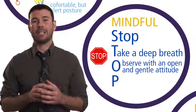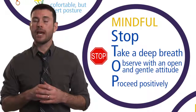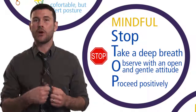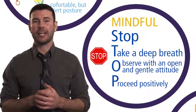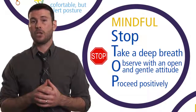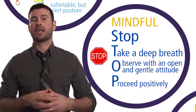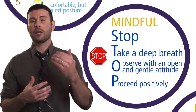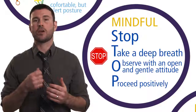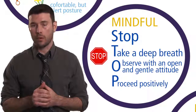Because the last step is P, and that's to proceed positively. When we've really thought about challenging or difficult situations, we often know the answers ourselves. Most of the time it's not a mystery to us what we should do — we often lose sight of it because we become too stressed. But hopefully up to this point you've been able to achieve that mental clarity so you can proceed positively in the moment, doing what's most effective or important.